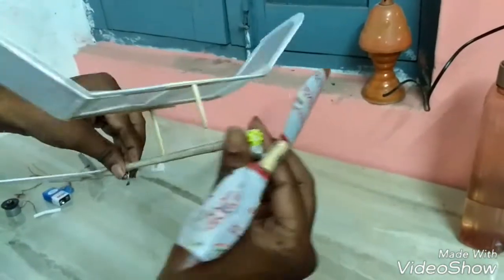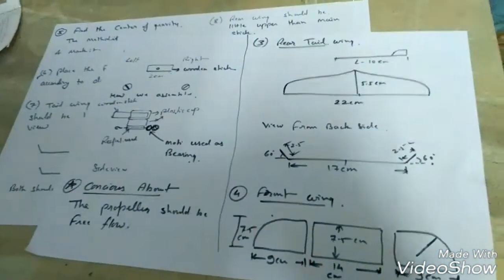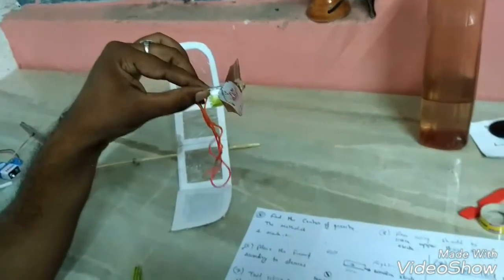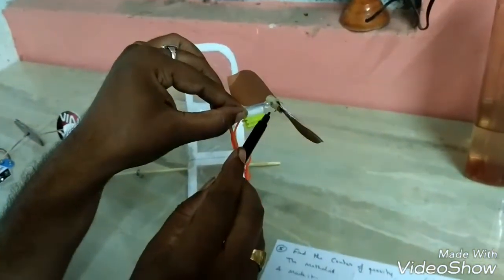Now we have to assemble this propeller. Look in this figure. This wooden stick is 2 cm long. This one is a plastic cap. We use a stick, a plastic cap, and third one is a refill. This one is a bearing and main stick.